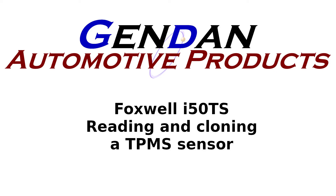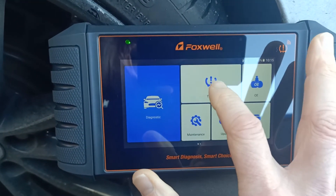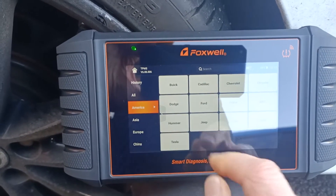Hi everyone, today we're looking at the i50 TS from Foxwell and we're using it to read and clone a TPMS sensor on a Jaguar. First, we get the TPMS menu on the i50 and go to Europe.